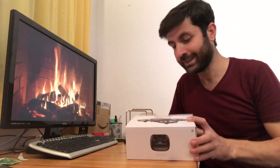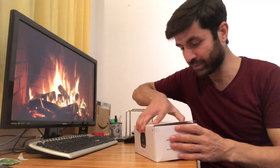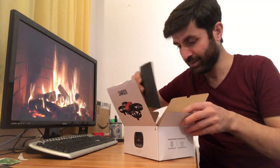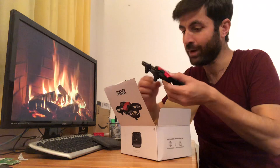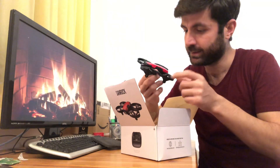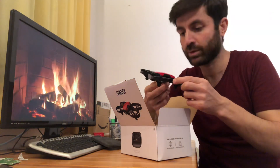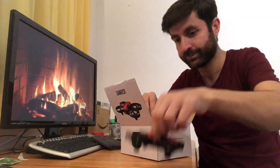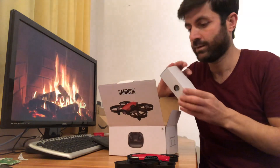Let's see what's inside the package — I'm really excited to open it. On the top we have the drone. It's small and nice, beautifully designed. It has its own protective shields as well, so when your drone falls down it will not break.